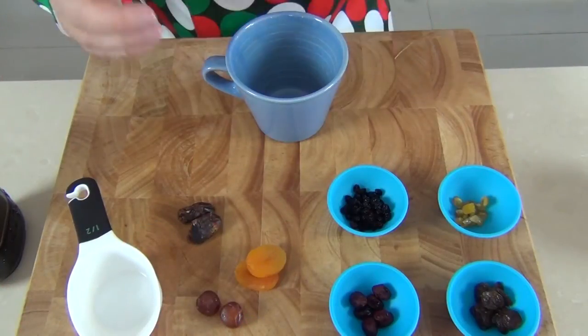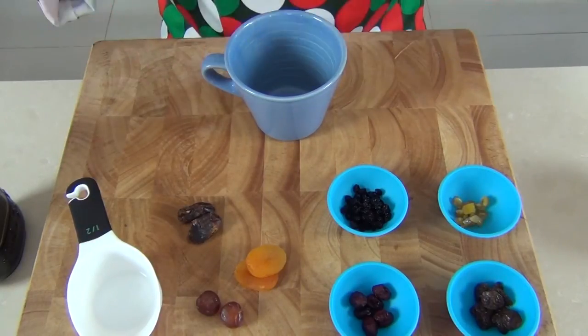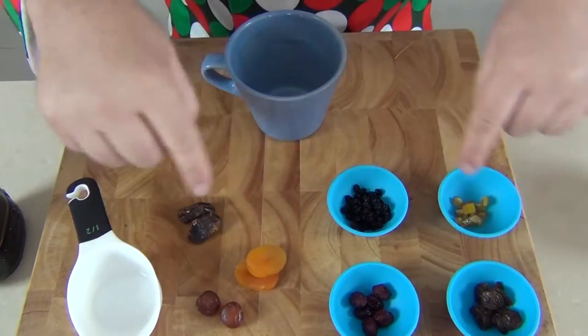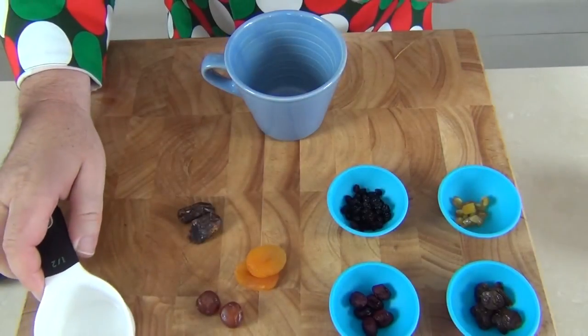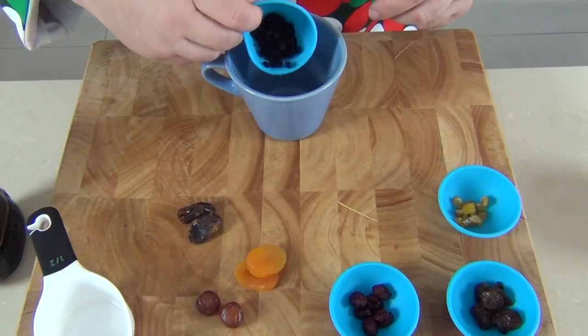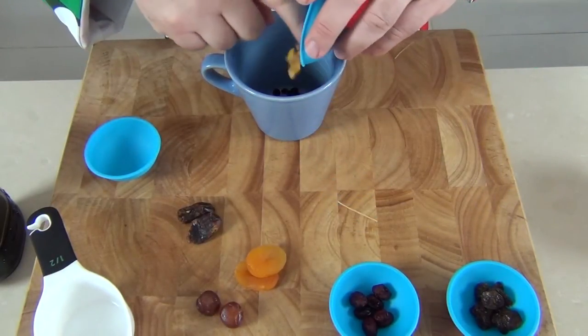Now there are two or three major differences between the deluxe Christmas pudding and the standard Christmas pudding. The first of those is the fruit I'm putting in — I'm using a much more varied selection. The fruit still has to equal half a cup in total, but rather than just going for mixed fruit, I've got some currants — some lovely dark sweet currants — and I've got my own mixed peel here.